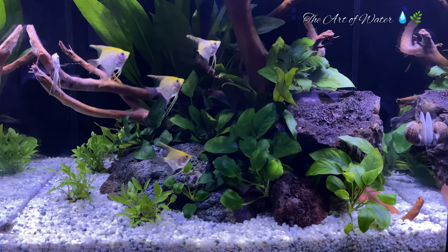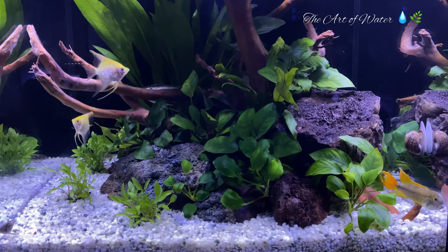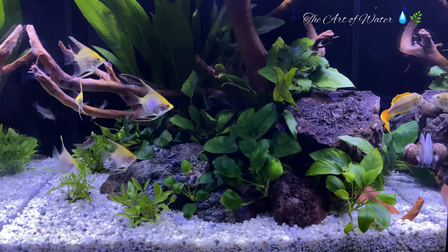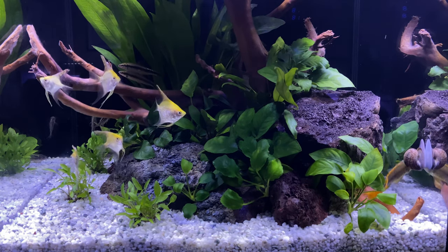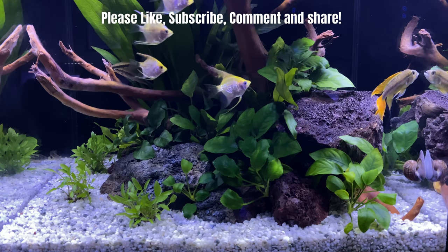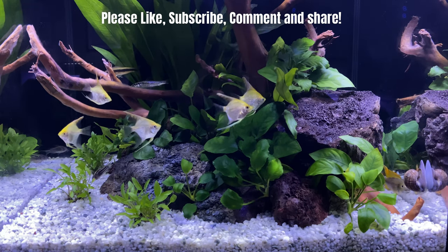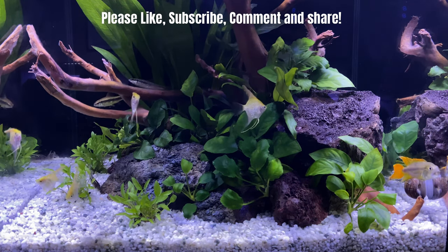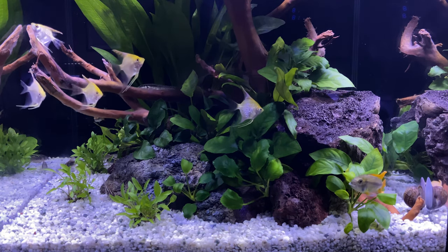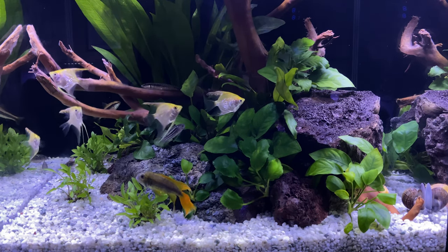Hey everybody, George here and welcome back to the channel. A couple of people asked me on my Facebook page about this new tank that I put together here. This is really just a rescape of the old Angel Bluff tank that I had for a long time. It was one of my favorite tanks and a favorite of a lot of people, so I did something similar but with a little bit nicer design — probably one of my best designs in a very long time.